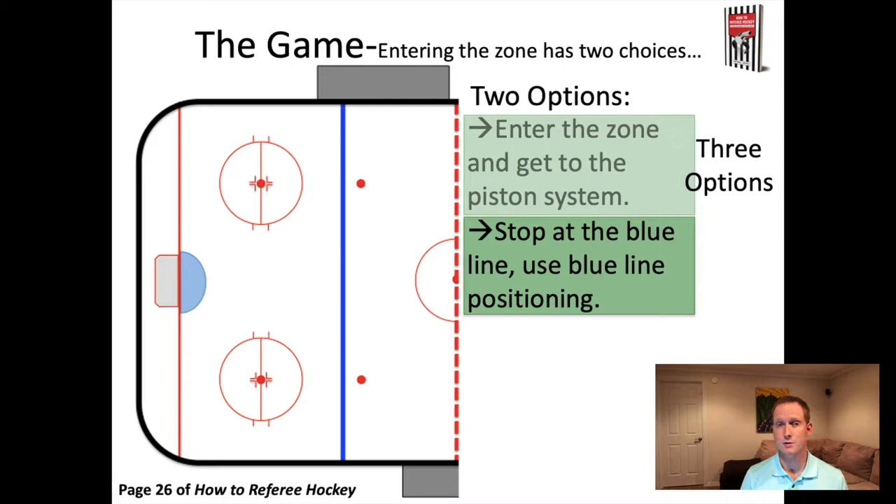Option two for entering the zone is to stop at the blue line, and this is used in a very specific situation. Imagine that the puck is coming around the boards and gets stuck along the boards on the half wall - kind of in the area where you want to go in. We have a grey box representing that area, and any time the puck is in that box it's also going to be in your way for where you want to be when the puck's on your side of the ice.